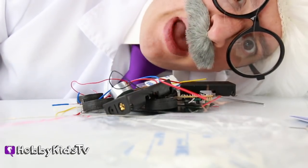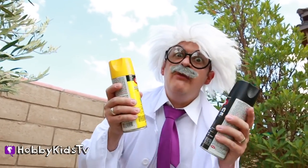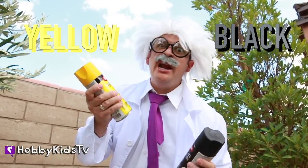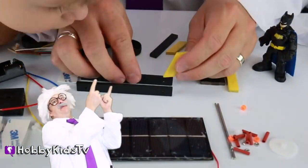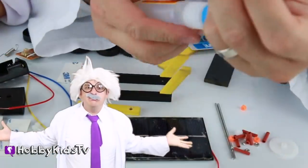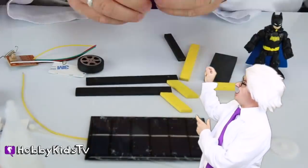Let's go paint all the wood pieces for Batman's car. Yeah, that'd be cool. Alright guys, we got two special colors — black and yellow — for Batman's car. Let's paint it! Gorilla Blue — that stuff is super sticky. They use Gorilla Cold Glue. Hey, Hobby — careful! Don't get your fingers stuck together!